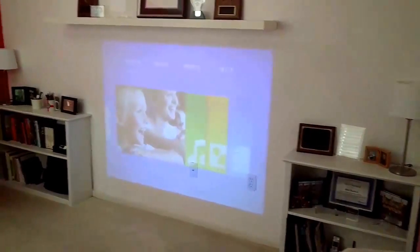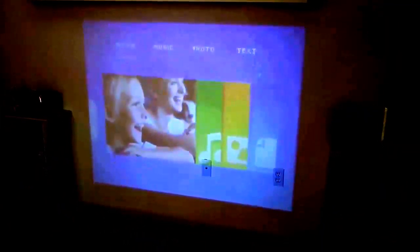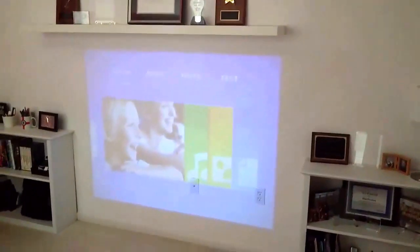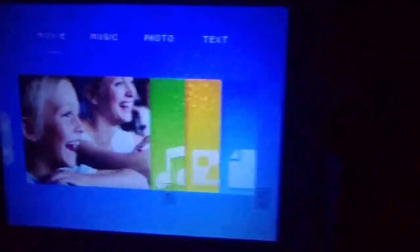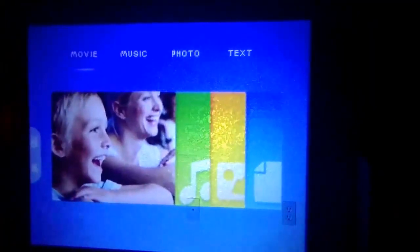Here's the projection from the projector on the wall of my home office. You can see it's a pretty good size — about three by five feet. This is the main menu you get when you turn on the projector, and you'll see you have the option of movie, music, photo, or text.